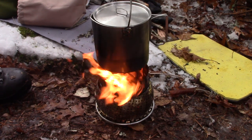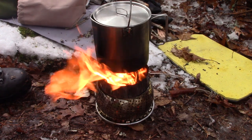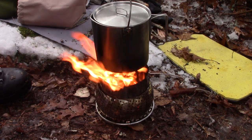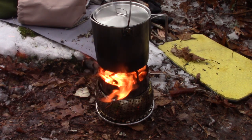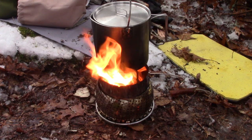I should have had a little fire pit or something for a windscreen. Even so, the flame is feeding up nice and high, there's a lot of force — it's almost like a small rocket stove. I'm going to have to keep feeding it through the top while this is heating and melting my snow, and then I'll get my lunch on in the pot.